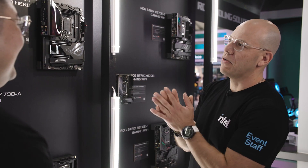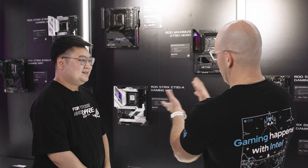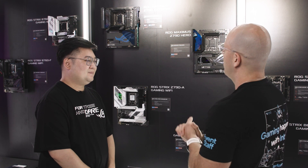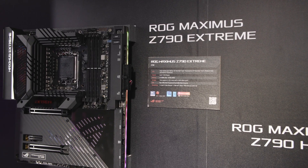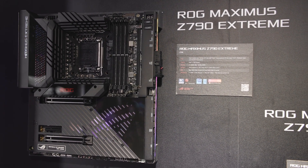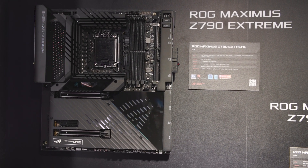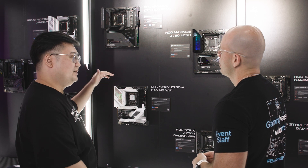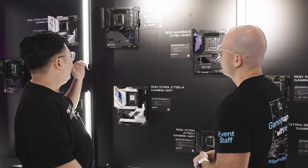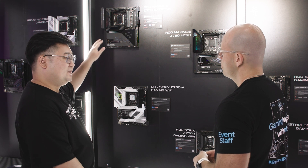I can't wait to get to this one, but let's talk about that one first. So this is like your halo product, the one that everyone is aspiring to, and then you have the Strix for the rest of us, and then the Maximus Hero. So let's start with the Maximus Xtreme. There are 24 plus one power stages, and since the beginning we've been thinking about how powerful the next-gen Intel CPUs would be, so from the ground up we've been approaching it from a thermal design perspective, making sure every single cutting edge is taken into consideration as well as component layout.